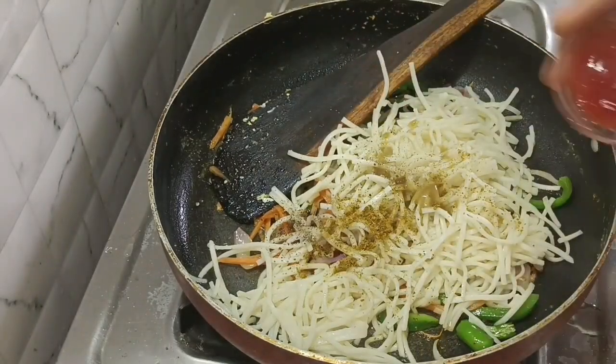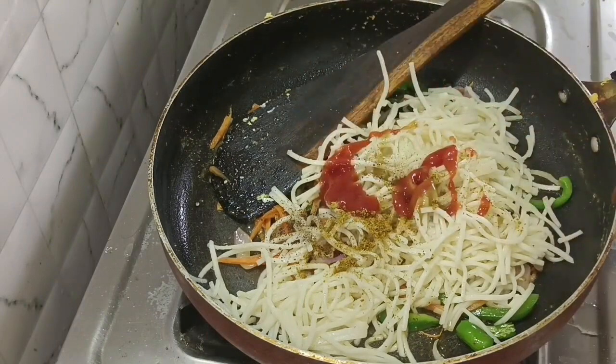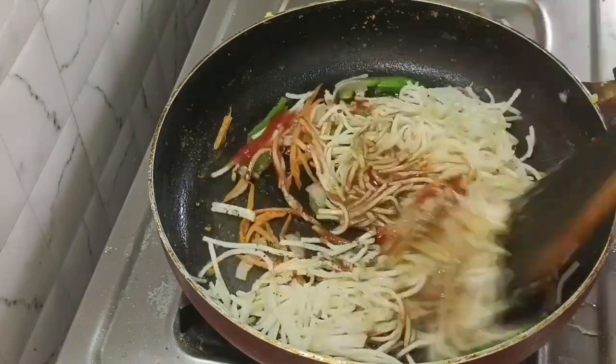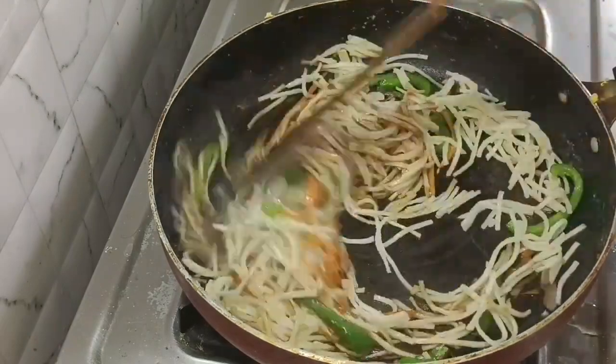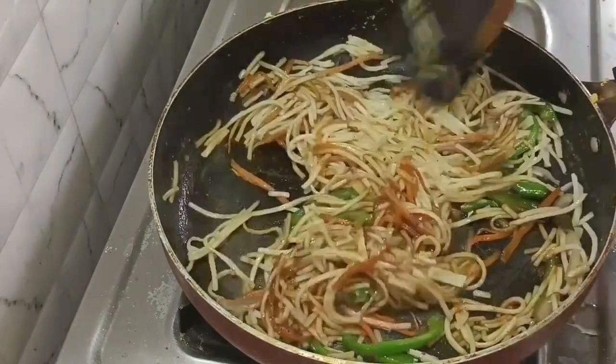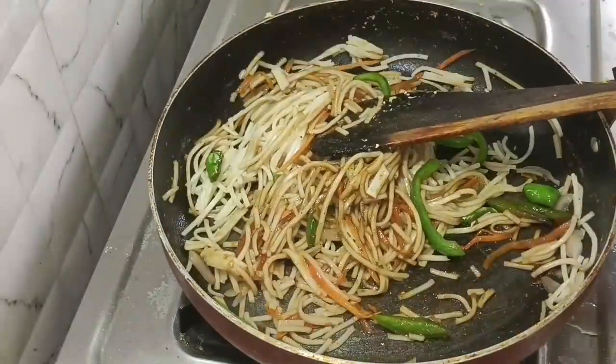Add the green sauce, soy sauce, chili sauce, and red chili sauce. Mix everything together well.